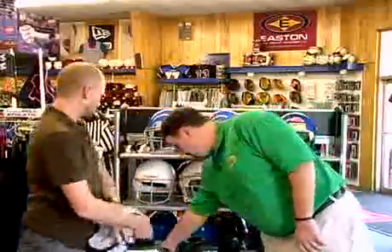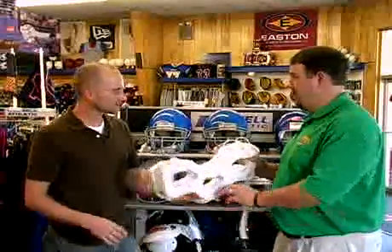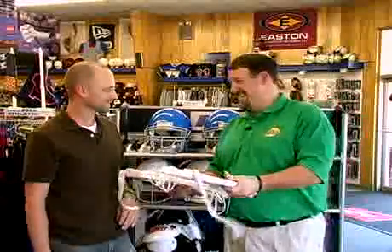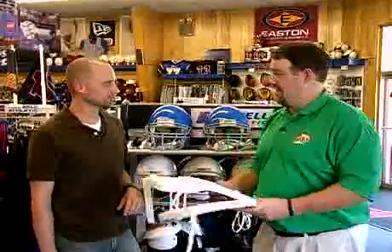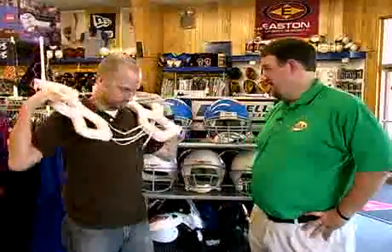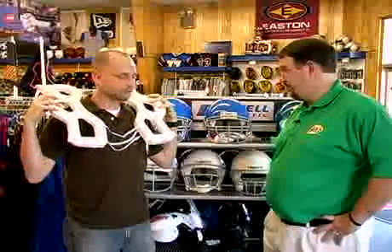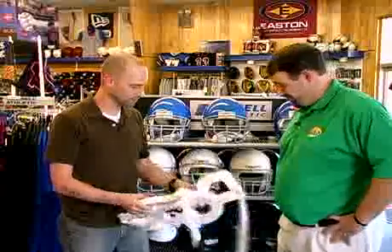You called this something different than what I've always called it. When I was playing, we called them spider pads, but you said they're actually called shoulder injury pads. Well, I can't understand why any football player would not call them shoulder injury pads instead of spider pads — though it is a little cooler to say spider pad. This pad actually fits over the shoulders, underneath the shoulder pad. If your child has had some kind of shoulder or clavicle injury, this is something the doctor may recommend. This is an adult one-inch shoulder injury pad — they also make them in half-inch and in youth sizes. It's something I would definitely use after an injury, not just to over-pad your child. It just gives a little bit more shock absorption.